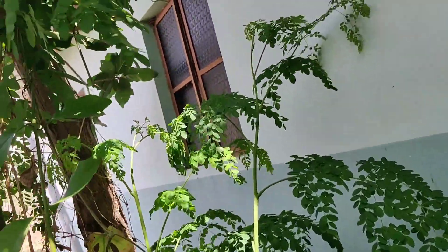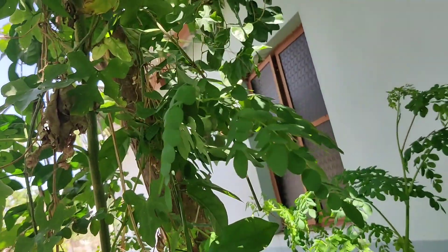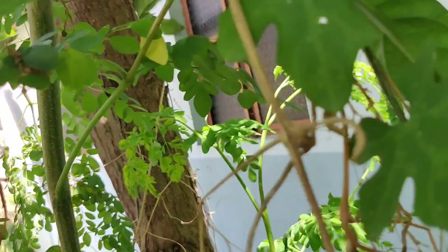The tree is removed. This tree has a little bit trimmed. This is a small tree. Like this, we will put it on the top.